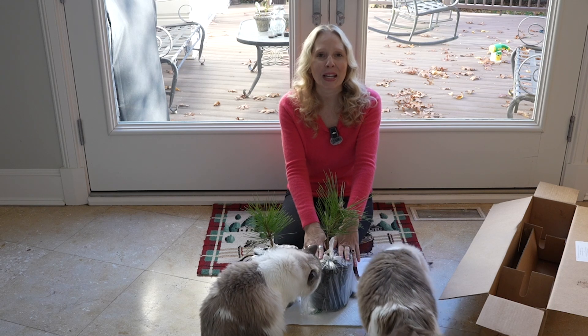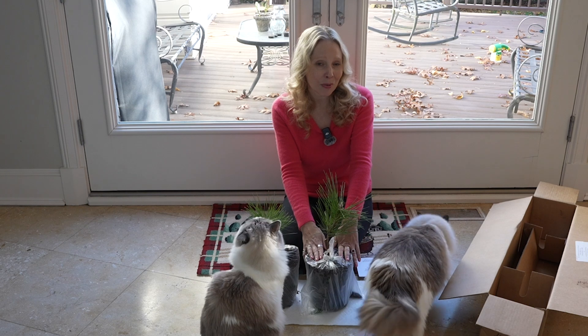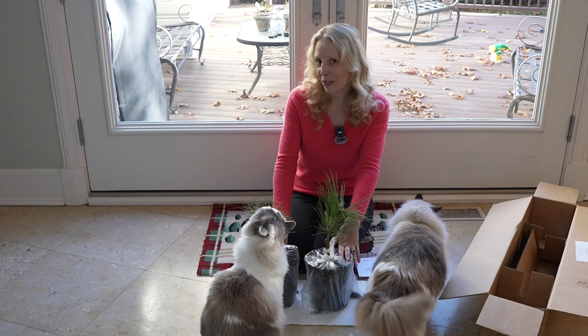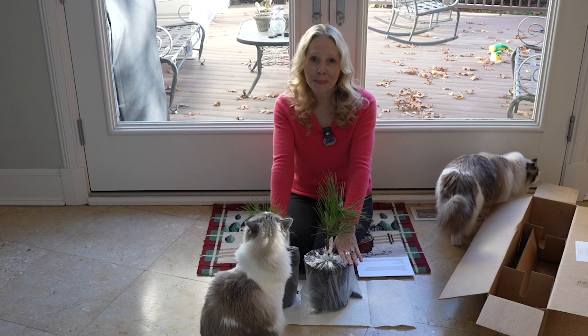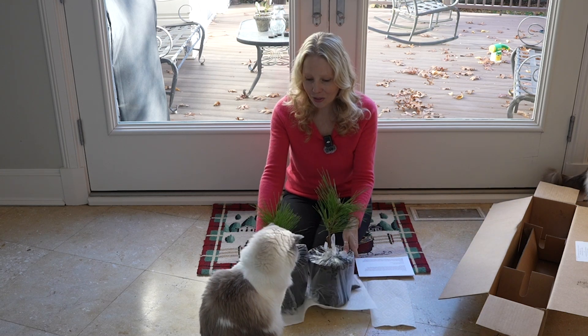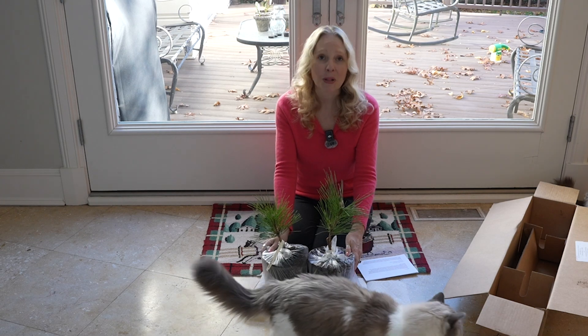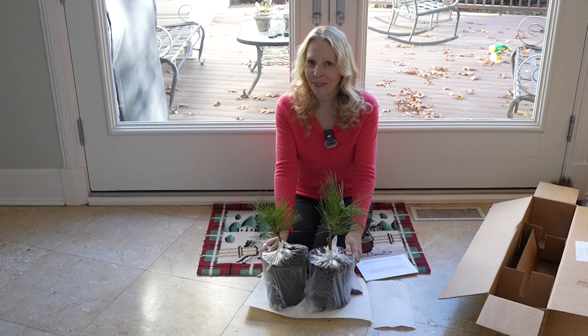We're going to give them a happy little home where things still look lively in the winter. Tune in later this week for those — we'll get the Green Elves potted up along with some of our other conifers that are just waiting to look adorable for the winter. Thanks so much for joining me and I'll see you in the next video.